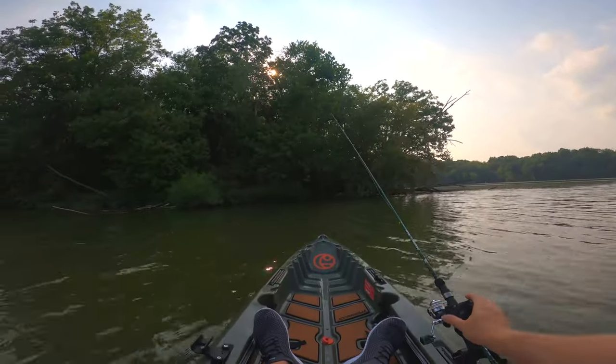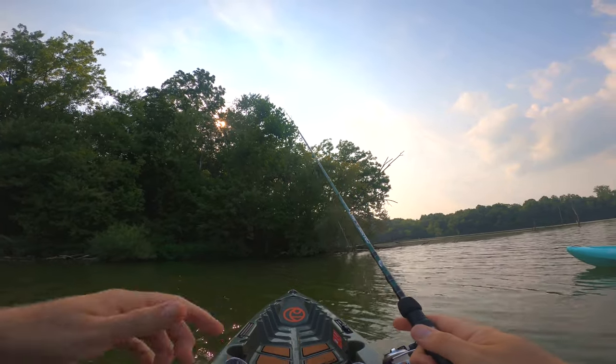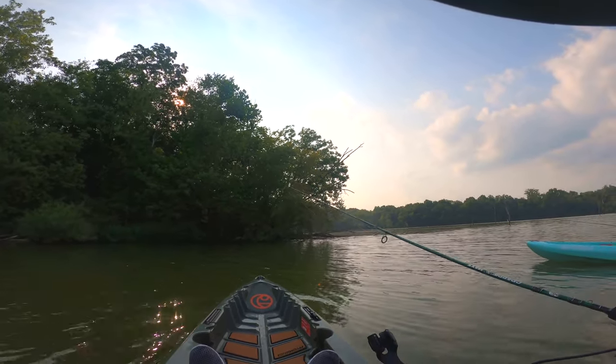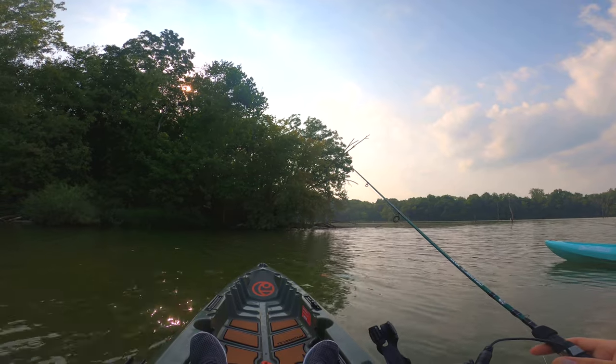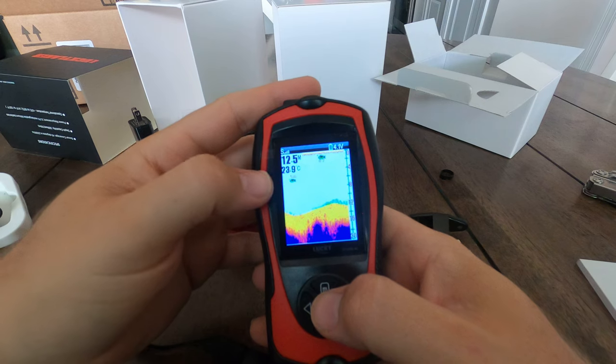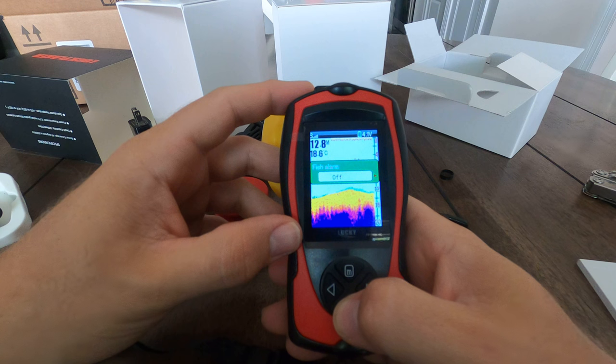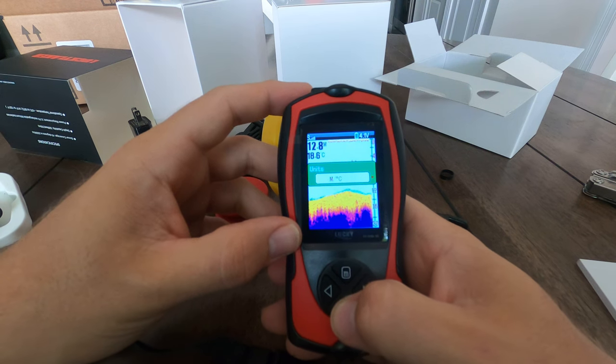As far as the earlier mentioned quirks, I would not take much stock in the fish icons and alarms. Often it considered underwater plants as small fish, and when the fish alarm was turned on, it was going off like crazy. If you wanted to use the fish alarm — which I still think has value — make sure to at least set the limit to medium and large fish. That way, plants are not caught up in the alarm as small fish.